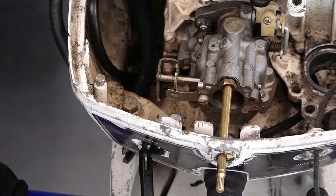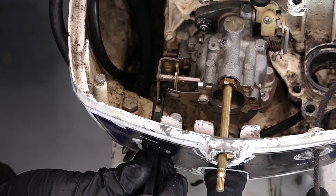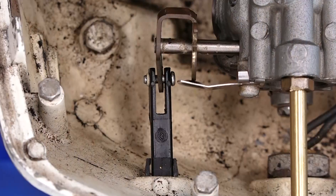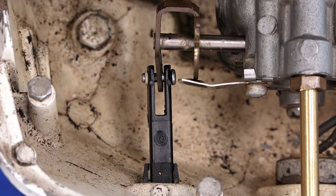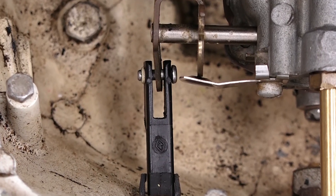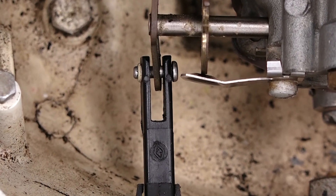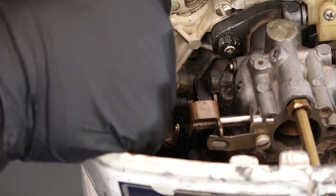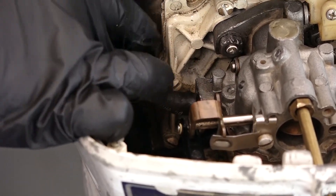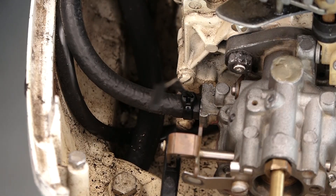Next we'll take our choke linkage and reconnect it — grab our little pin and locking O-ring. Reconnecting this choke linkage can be tedious. The best thing I found to do is just take your time; slow and steady on this one. Don't get overwhelmed with it, just take your time. Now let's reconnect our fuel line, and then we'll use a zip tie to help secure it.